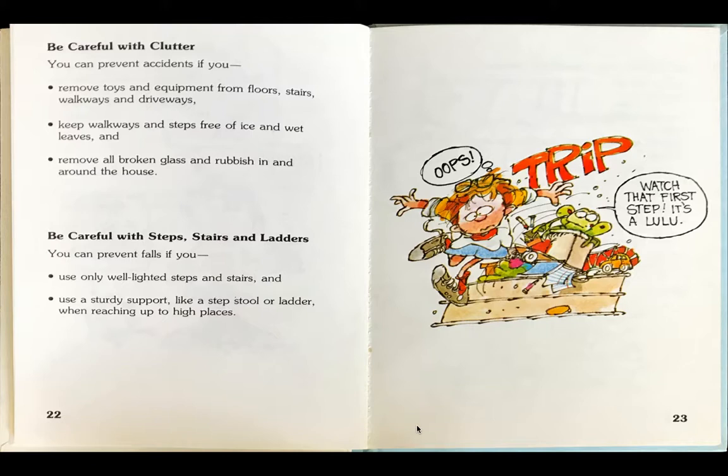As the boy is walking down the stairs with clutter, he starts to trip and fall. Oops! Frog says, watch that first step. It's a loo-loo.